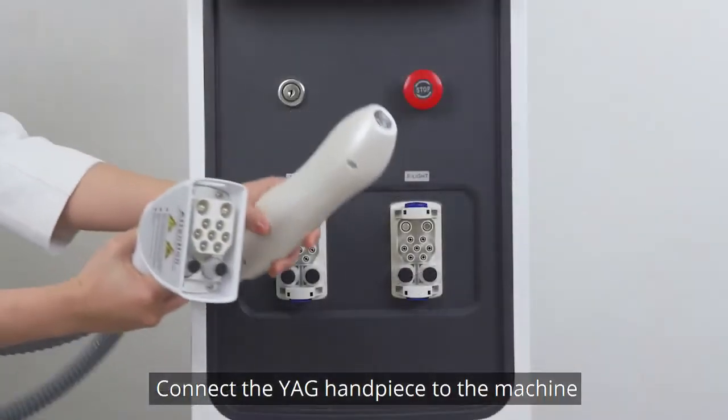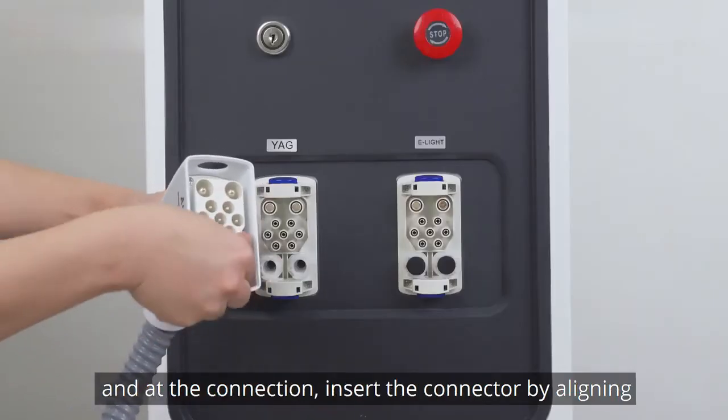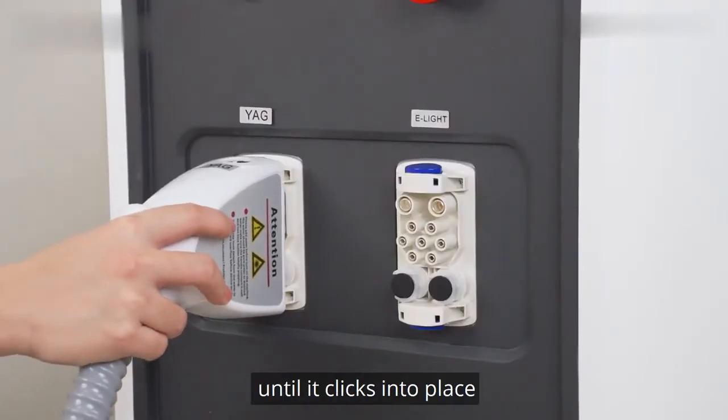Connect the VAG handpiece to the machine. Remove the black rubber caps on the connector and add the connection. Insert the connector — aligned with the small holes — and push the connection until it clicks into place.